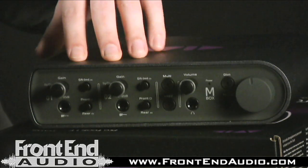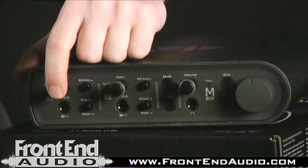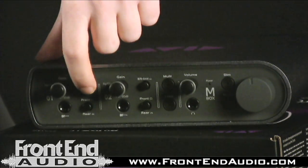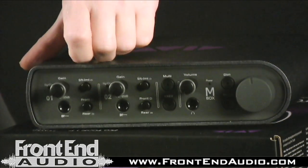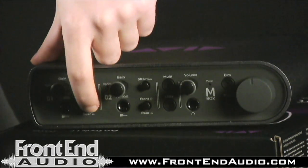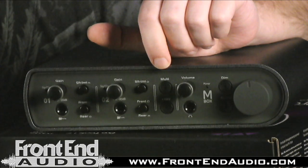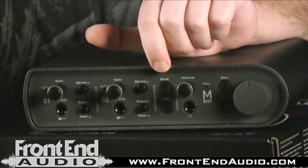On the front of the MBOX here you have your mic/line trim with pull-out 20 dB pad. Below that you have your instrument DI. Right over here you have a soft limit function, which is actually really cool — it helps prevent signal clipping on the input and gives you more of a saturated sound. Below that you have the ability to switch between your instrument front jack or the microphone/line level inputs on the rear. Right here you have the multi button, which is assignable to a number of functions within the Pro Tools software.